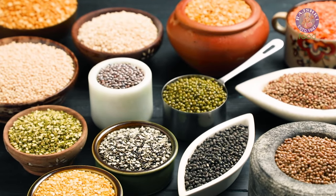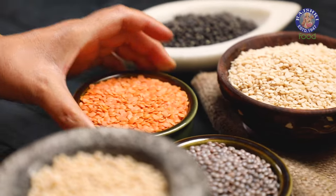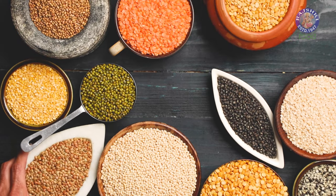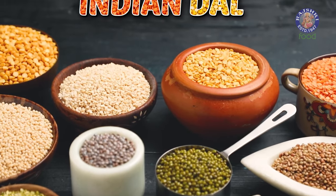If the wide range of Dals leaves you overwhelmed and confused about the difference between them and what to make from what, don't worry. I will explain it to you in this video today. Let's get started.